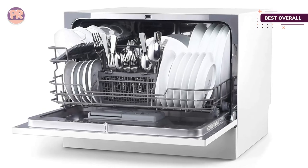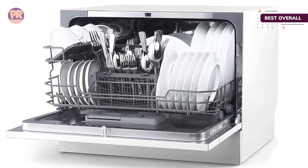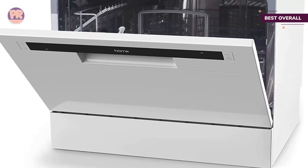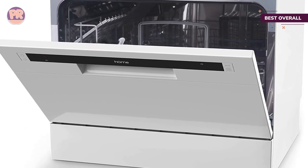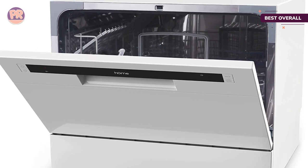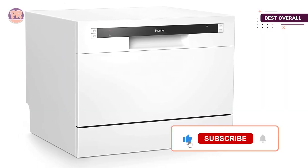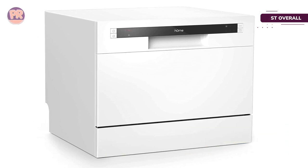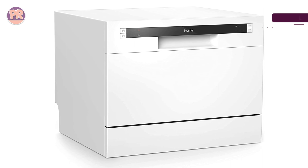The biggest drawback is that this model doesn't have a drying cycle, which means dishes will be wet when the cycle finishes. However, the manufacturer advises using a rinse aid for faster drying results. Users agree that this strategy works well, and the overall performance of this countertop dishwasher is stellar enough to outweigh the hassle of damp dishes at the end of a cycle.